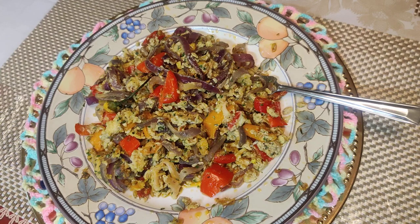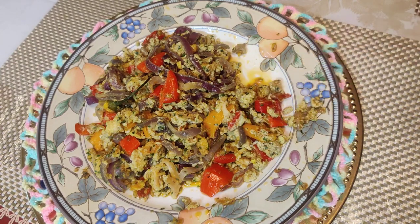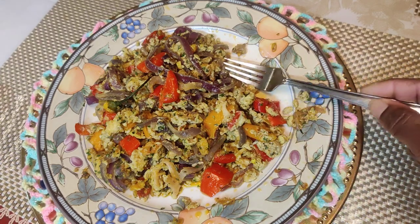Eat it with bread, or eat it alone, or eat it with anything you want. I am going to eat some right now. Lord have mercy. Mmm. So tasty.